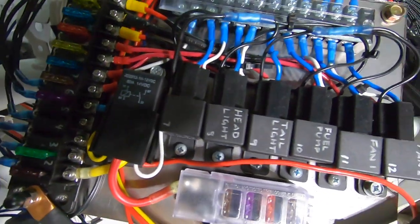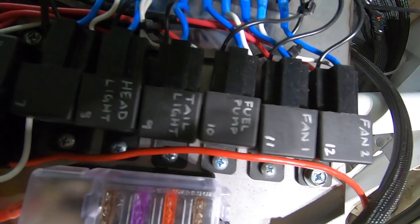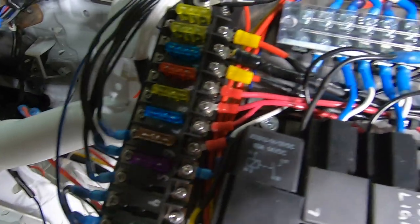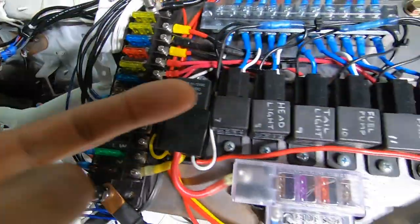You can see I have each relay labeled — fans, fuel pump, tail light, headlight. And then the fuse strip is labeled too. That way I don't have to trace into the wiring. If a fuse blows, I can pull it, read the number, and know what's not working.